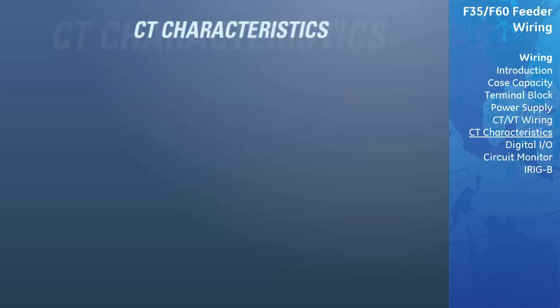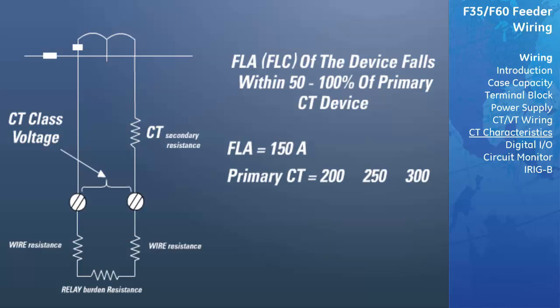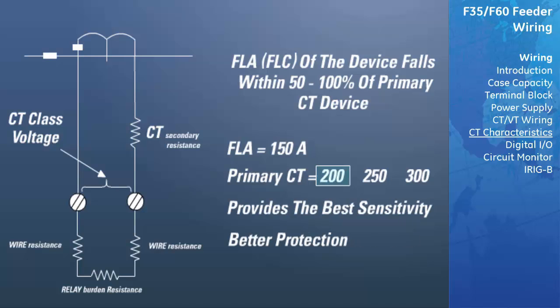Relay phase CTs should be chosen such that the FLA or FLC of the device falls within 50 to 100% of the CT primary rating. For example, if the FLA of the motor is 150 amps, a primary CT rating of 200, 250, or 300 is available. It would appear that 200 amps is the best choice because it provides the greatest sensitivity and therefore better protection for the application.